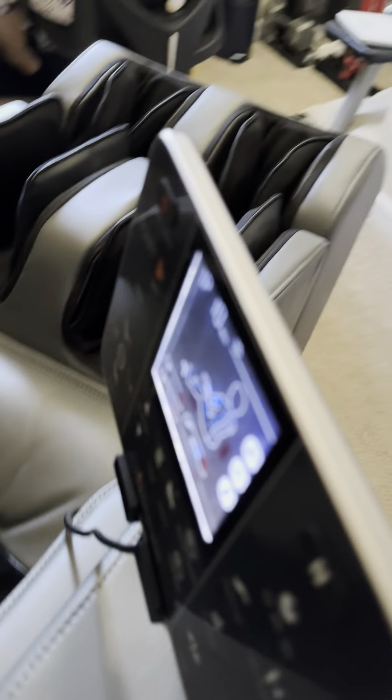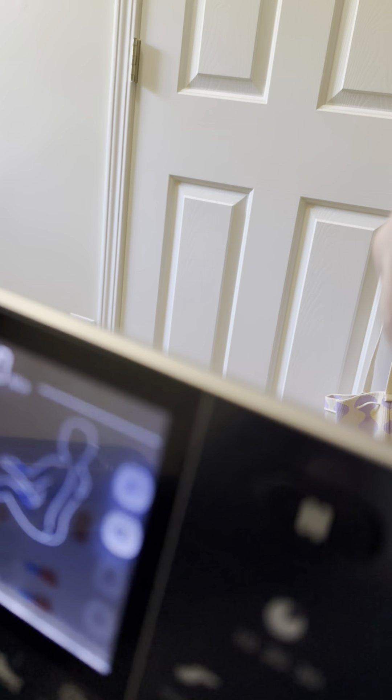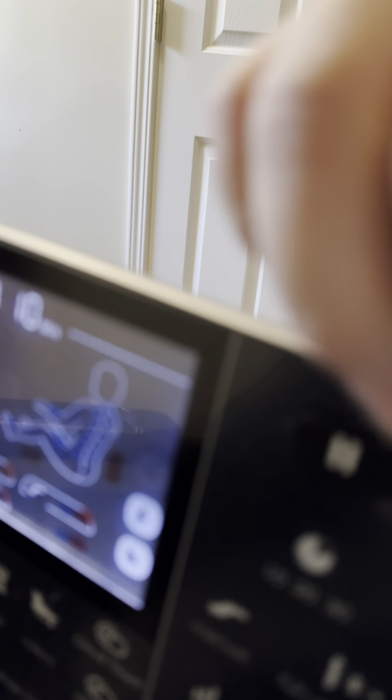Same thing if I try manual. If I try to raise it on manual, it still won't go up.